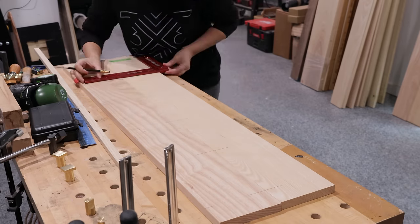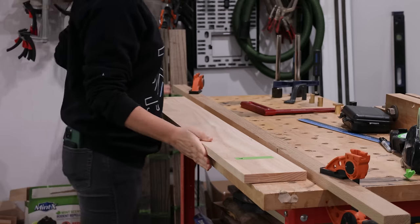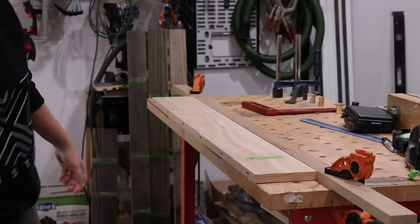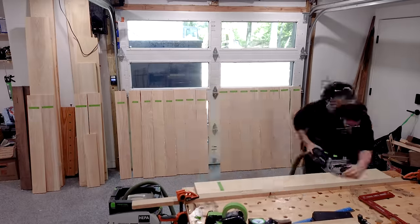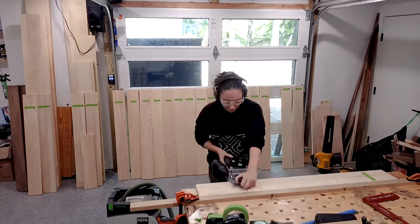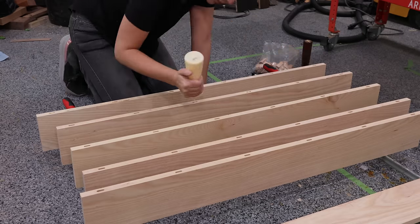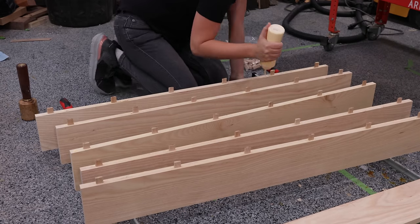Since I'll be gluing these into pretty large panels, I wanted to make sure they'll remain as flat as possible, so I'll be using dominoes to help with that. Before I got my domino I used to do the same thing with dowels or biscuits. The results with all those different methods are the same, but I find the domino to be the easiest and least messy of the three.